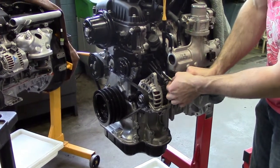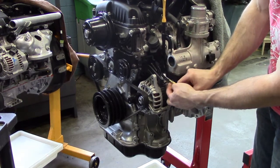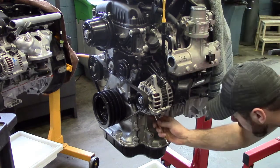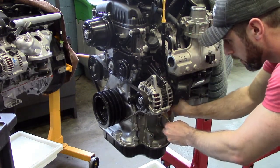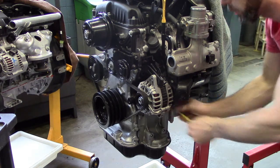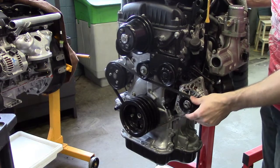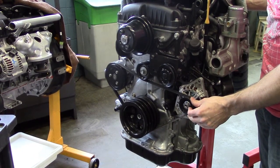Once you have that correct deflection, grab your wrench and tighten the bolts to the alternator — this will lock in the bolt and prevent any movement. Go to the bottom bolt and tighten that up as well. At this point you now have a properly tensioned serpentine belt. Thanks for watching.